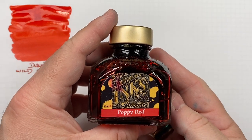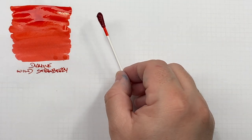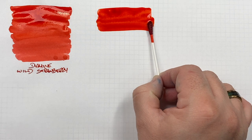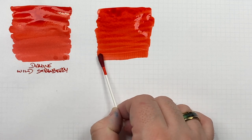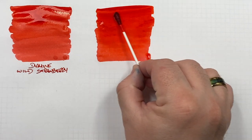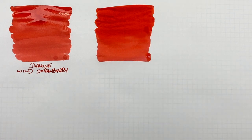The next ink is Diamine Poppy Red — another red I really like, though on some paper and with a wet nib it can feather. Doing an ink swatch here — it looks initially very similar to Wild Strawberry, but the way I tell them apart is that Wild Strawberry ends up a little more pastel and chalky. I'll do a second pass to show the wet versus dry nib difference.